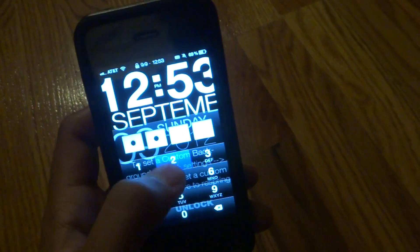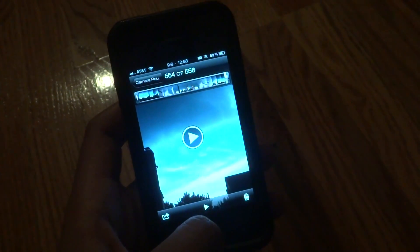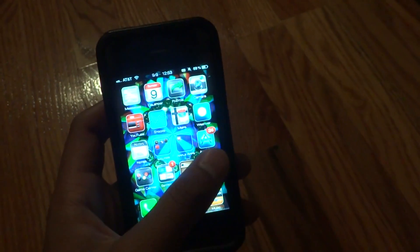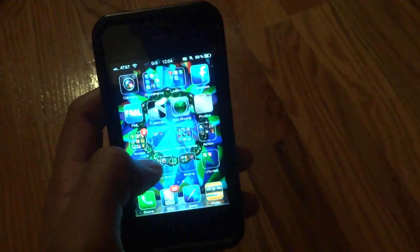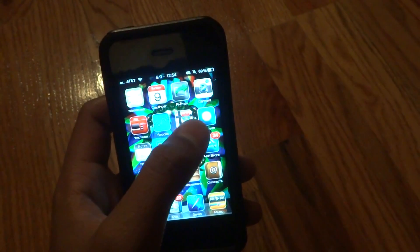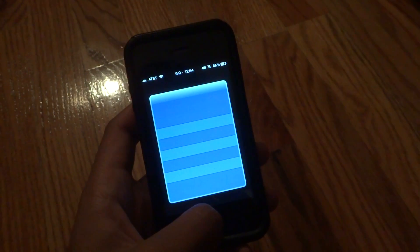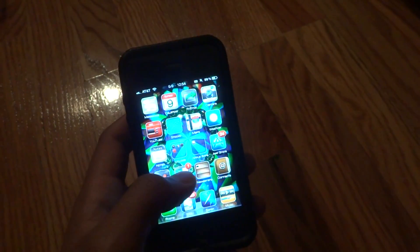I'm just gonna unlock my phone here. It's funny how when I want to do a video, my home screen starts to work pretty good, but when I'm not — let me try going on Weather and show you how it doesn't work.